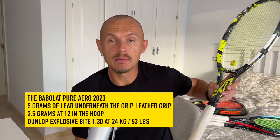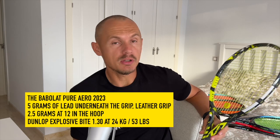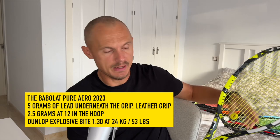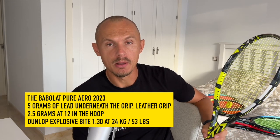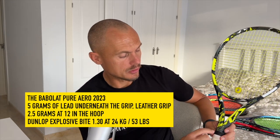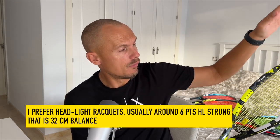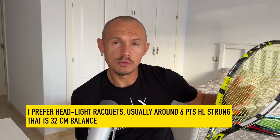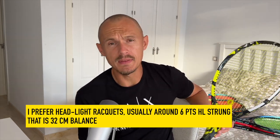What did I use and why did I play with this frame? It's the Babolat Pure Aero 2023. I did remove the lead tape to test, but I actually had 2.5 grams of lead tape here, and a leather grip underneath. I also added about 5 grams to the top of the handle to make it more headlight, so I bumped up the weight quite a bit on this racket. I added a little bit of power up here, but still went for a very control-oriented string setup because I'm not a natural topspin player.